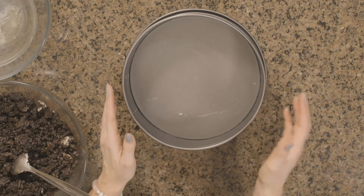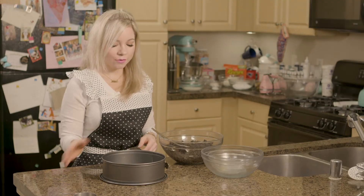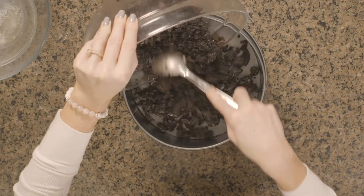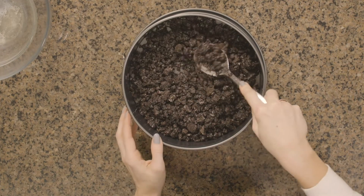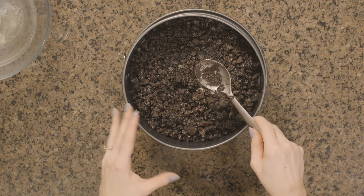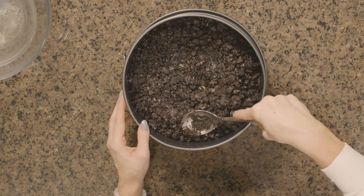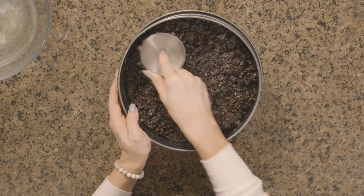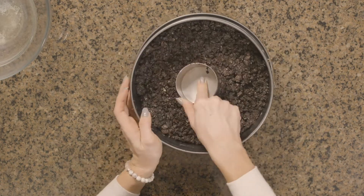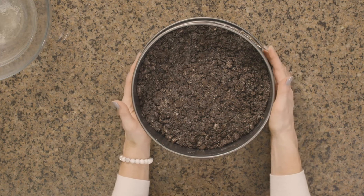Here I have my 9-inch springform pan and I have completely buttered the whole thing because I want the cheesecake to come out easily whenever we're finally done with it. So I'm just going to pat down this cookie crust and I really want to pack this in there. The tighter the crust is, the less likely it is to fall apart when we're cutting into it. And I'm going to stick this into the freezer while I prepare the filling.